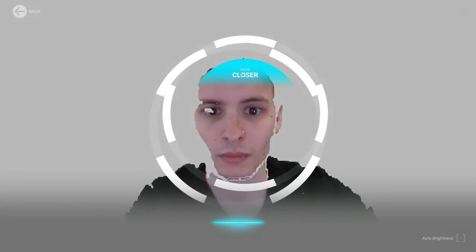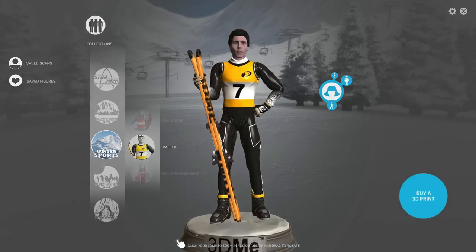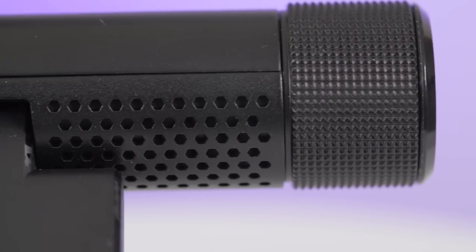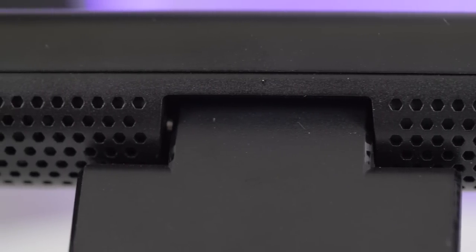RealSense technology also works with other third-party apps; for example, a program called 3D Me lets you scan your face and add it to 3D characters — interesting and terrifying, but ultimately a gimmick. For audio, the dual array microphone system — two microphones on either side for stereo audio — is definitely not terrible for a webcam mic if you have nothing else, although it sounds very hollow and tinny. You can hear a sample in the video to judge for yourself, but I'd still recommend opting for a dedicated microphone.